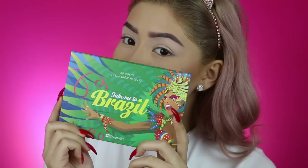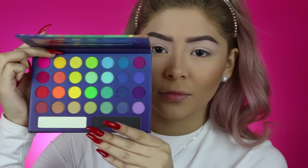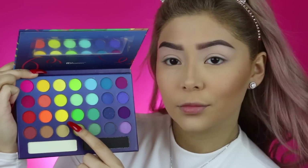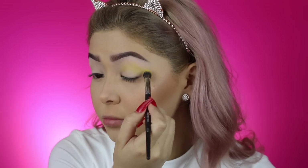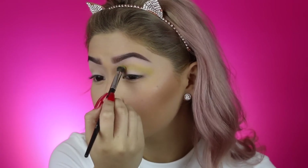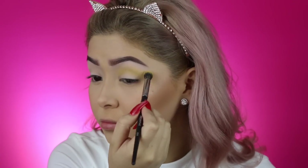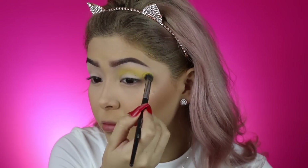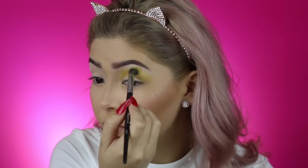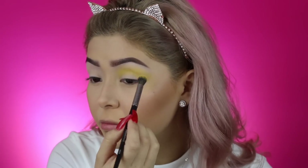For this makeup look, we're going to be using the Take Me To Brazil Palette by BH Cosmetics, one of the best palettes out there. It's on sale right now, so go get it while you can. We're going to be starting off with this yellow shade, going into the crease with the Morphe E23 Brush, and you really want to build the color. It's super pigmented, but since I have really fair skin, I'm just going to keep layering and blending. You really want to drag the color up by your brow bone because you want that color to peek through since we are going to be layering — first yellow, then orange, then purple.